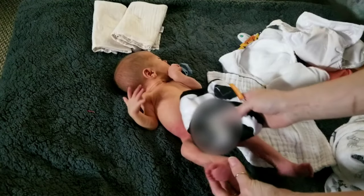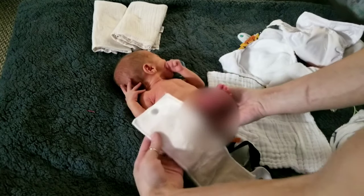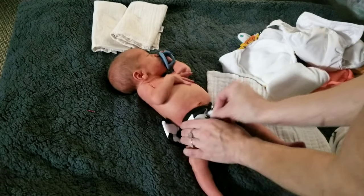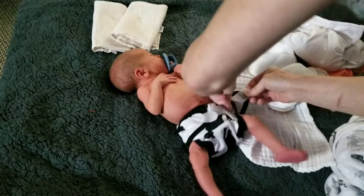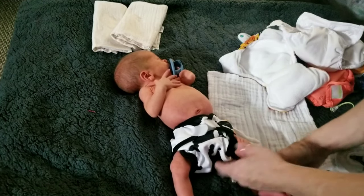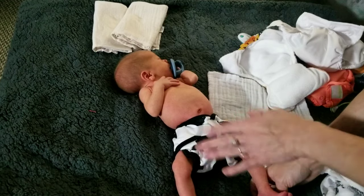Then the Happy Flute Newborn — it has one of my snapping bamboo velour inserts in it. This one also goes down and fits on a tiny tiny little baby, not quite as well as some of the others but it still does fit, so it was worth mentioning. Again, it's the Happy Flute Newborn cloth diaper cover.